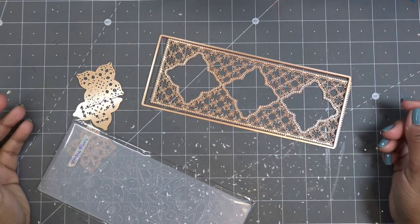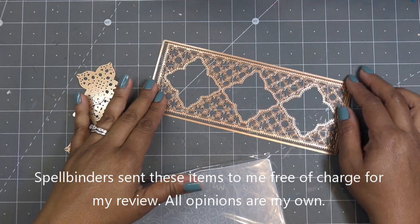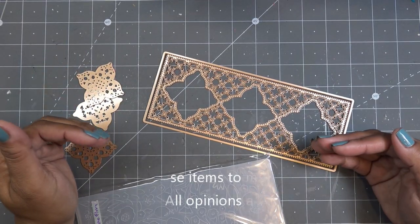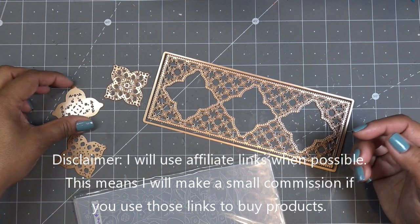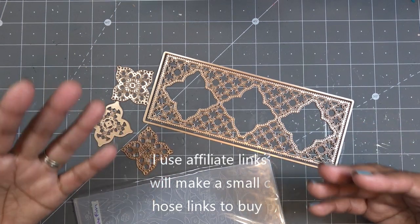Hi guys, so today I have a few items to play with from Spellbinders — some of their new collections that came out for April. They launch new collections like on the 20th of the month. These items are available now already for purchase if you're interested. These were sent free of charge for my review and all opinions are my own, and any links in the description box will be affiliate links, which means I'll make a small commission if you purchase through those links.